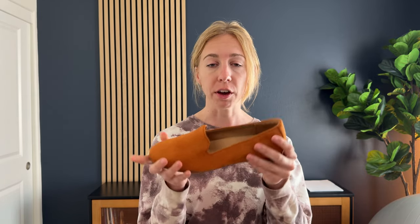Overall, I think it's a really cute shoe. I'm really excited to wear this and I can see myself wearing this in all seasons.